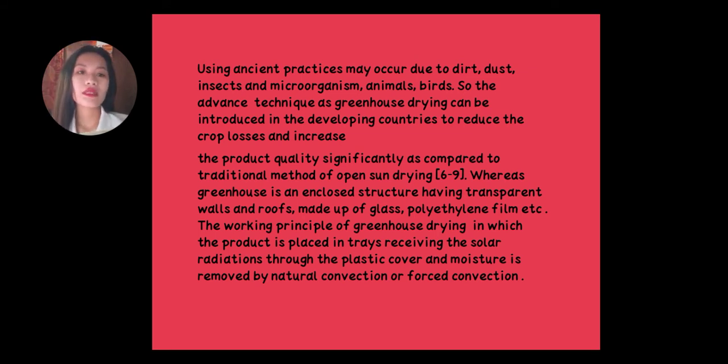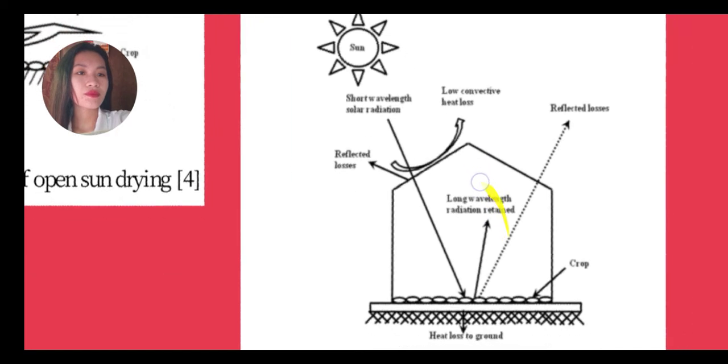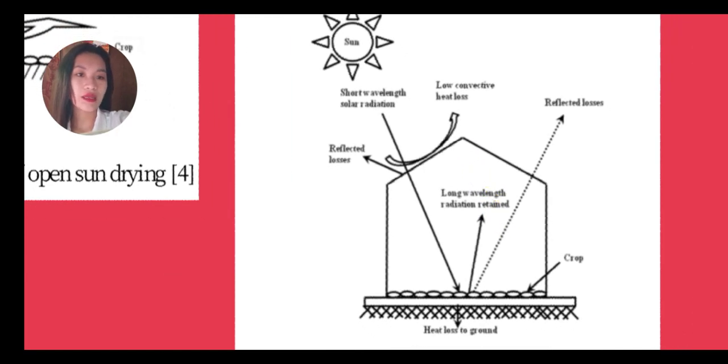A greenhouse is an enclosed structure having transparent walls and roofs made of glass, polyethylene film, etc. The working principle of greenhouse drying places the product in trays receiving solar radiation through the plastic cover, and moisture is removed by natural or forced convection. This enclosed structure keeps out dirt, insects, and animals, protecting the product being dried.